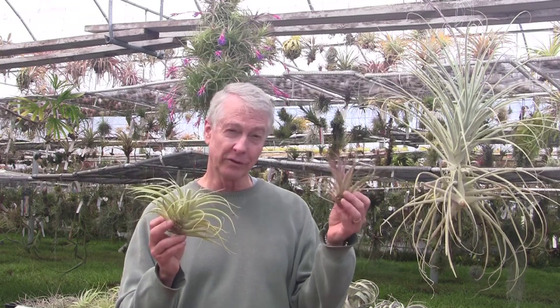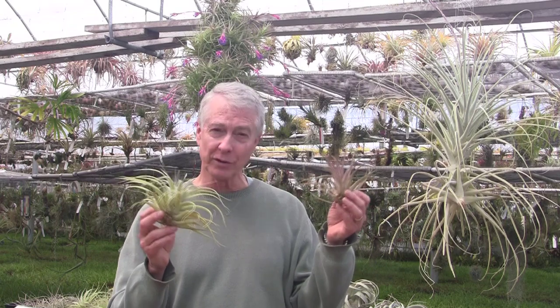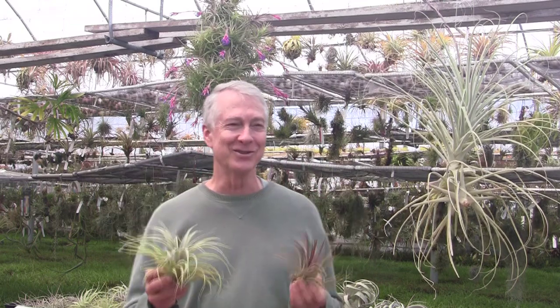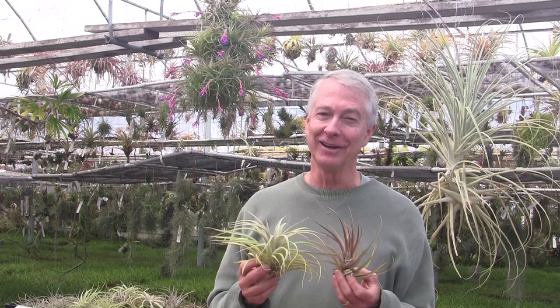So after 40 years of growing Tillandsias, we're finally starting to get some really beautiful plants coming up. And I want to say Arrivederci, Dankeschön, Auf Wiedersehen, and all my other languages — Shalom.